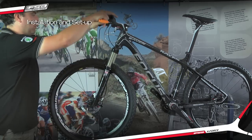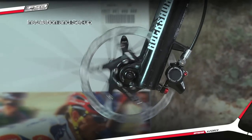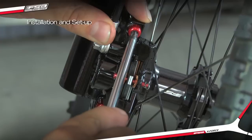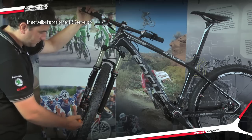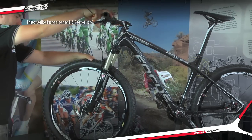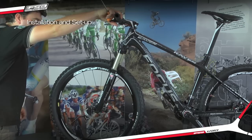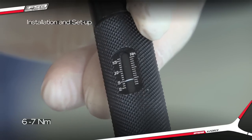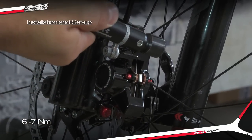Spin the wheel and check the clearance between the brake pads and rotor. Make small adjustments to the caliper alignment by loosening just one caliper bolt at a time. Once the caliper is centered, tighten the caliper bolts to 6.0 to 7.0nm using the 5mm hex wrench.